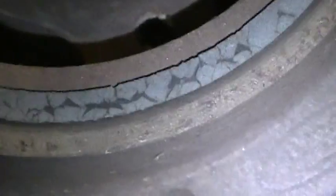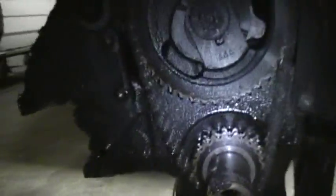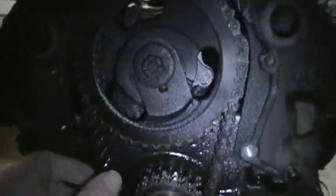It needs a harmonic balancer - you can see that groove there. I could use a repair sleeve, but look at the rubber starting to go. It's just a matter of time before that fell apart. If you've ever had a harmonic balancer come apart on a small block Ford, it is not pretty. Just normal stuff we expected.